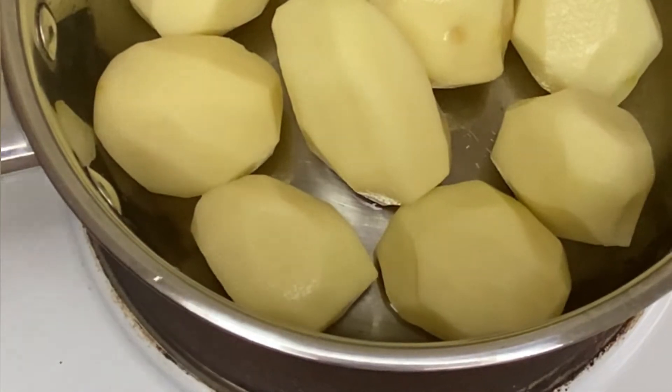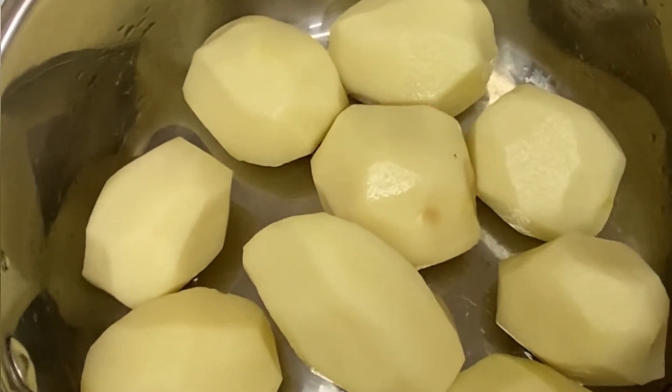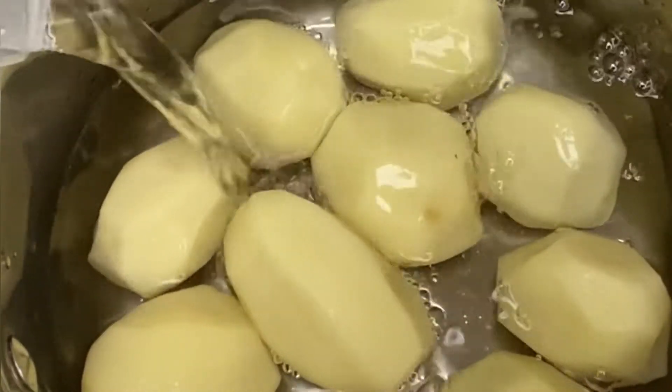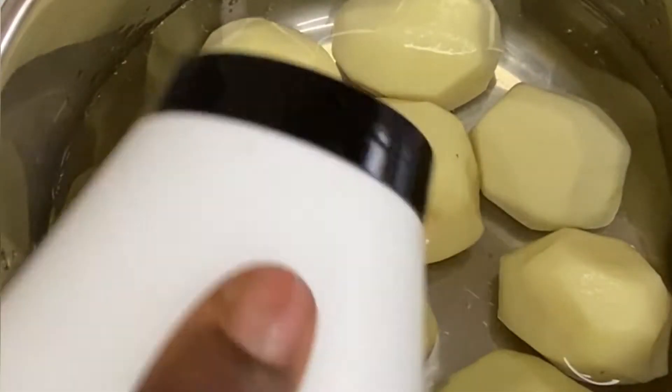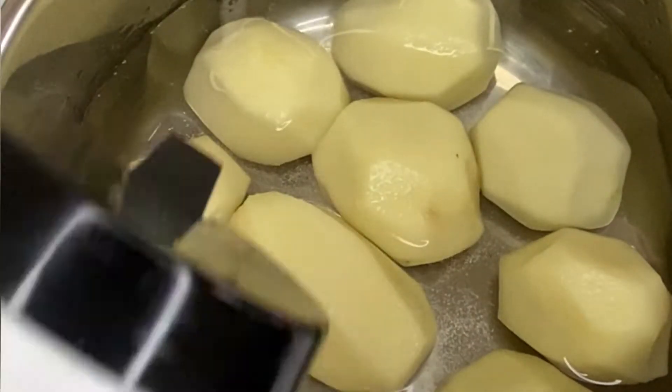First into a pot I have baby potatoes that are peeled and washed — you can see how they look. I'm using baby potatoes for this recipe. Next I'm adding water, just enough water to cook them halfway through, and I'm also going to be adding a drizzle of salt.